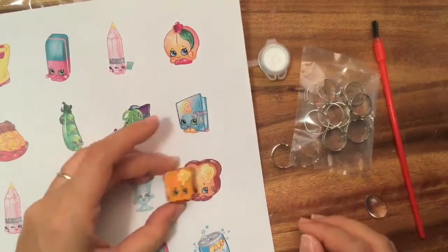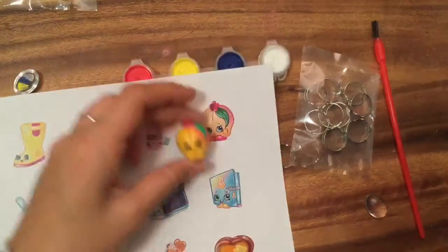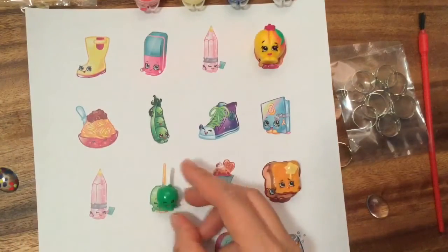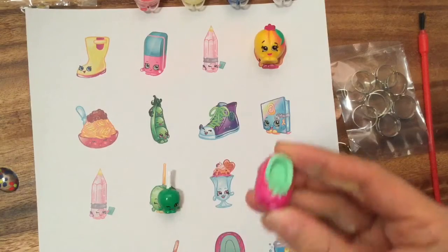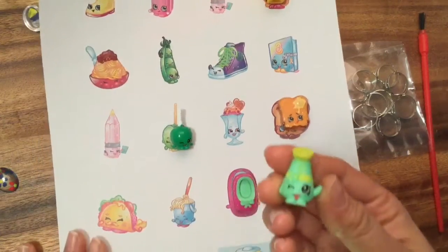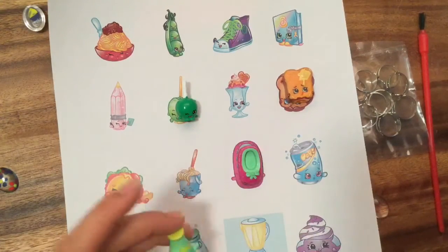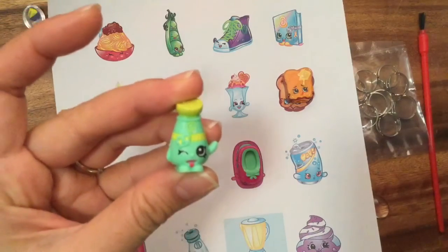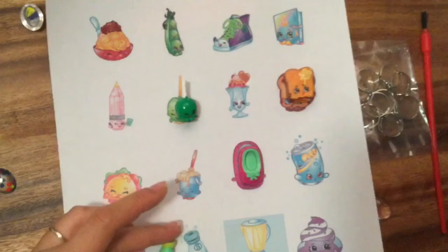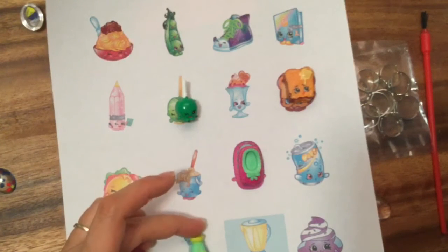I actually have some of these Shopkins - this is Toasty Bread. I have my little Shopkins bingo printout. I also have April Apricot and Candy Apple. This is Shoes Anne, and this one is Sally Shake - something like that. This is Salt, and you can see she has a little pretzel on her. This one's from one of my very early season Shopkins - I don't know if it's Season One or Season Two.